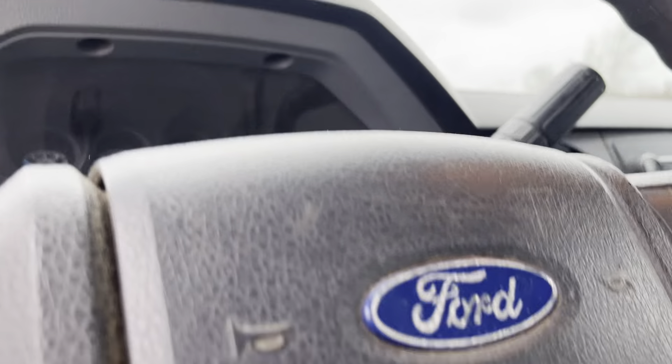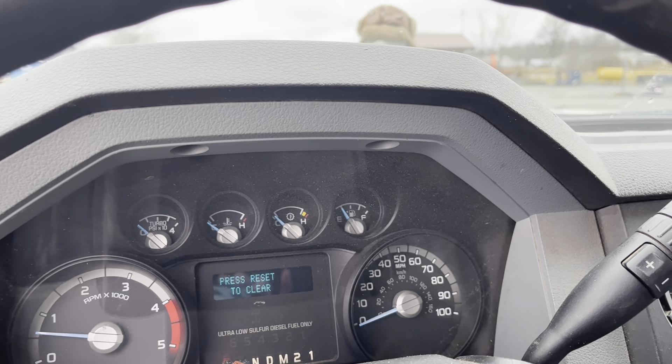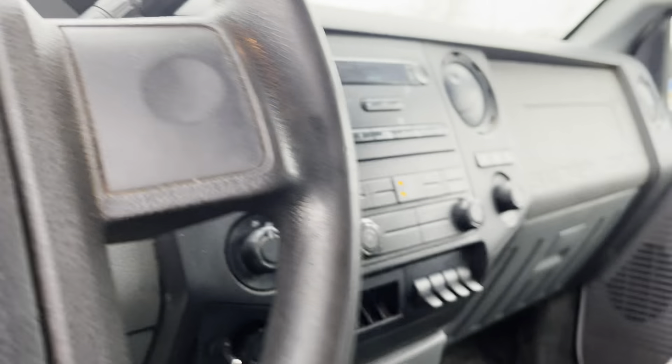Let's see if I can get that odometer to pull up here for you. I'll press reset to clear it. 94,441 — that's what it says.